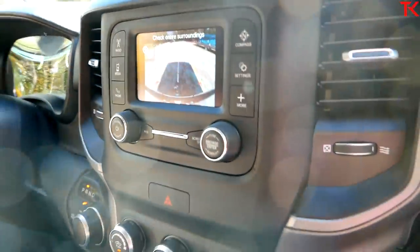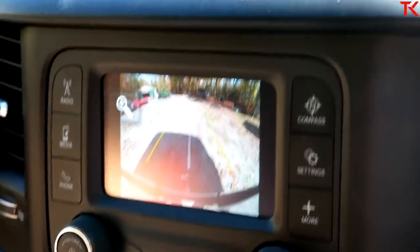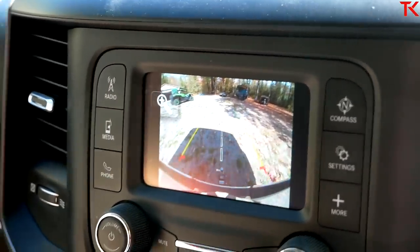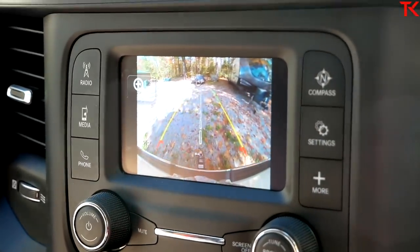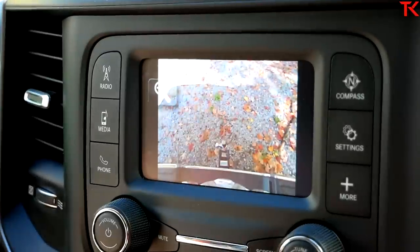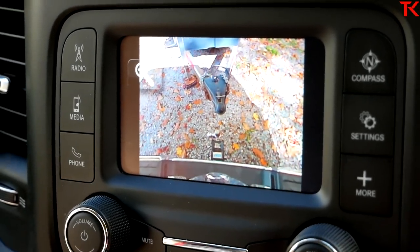We're backing into our trailer. You can see the backup camera on the five-inch screen — FCA cameras are some of the highest quality on the market; the resolution is crystal clear compared to some other brands. This is the only view you get in this truck, but you do have a zoom-in view as well. Once you get close enough to the trailer, you can hit the zoom button, and you're able to drop that hitch right underneath the pin.